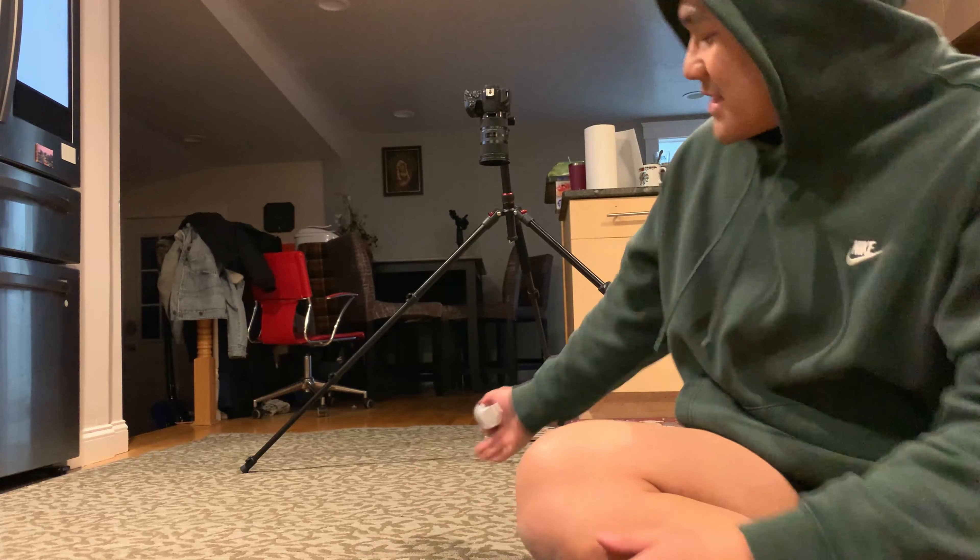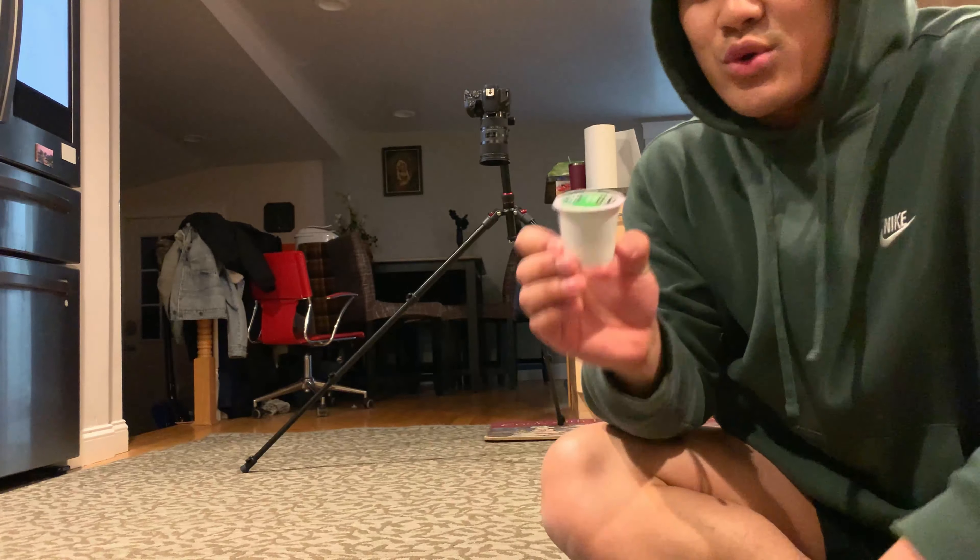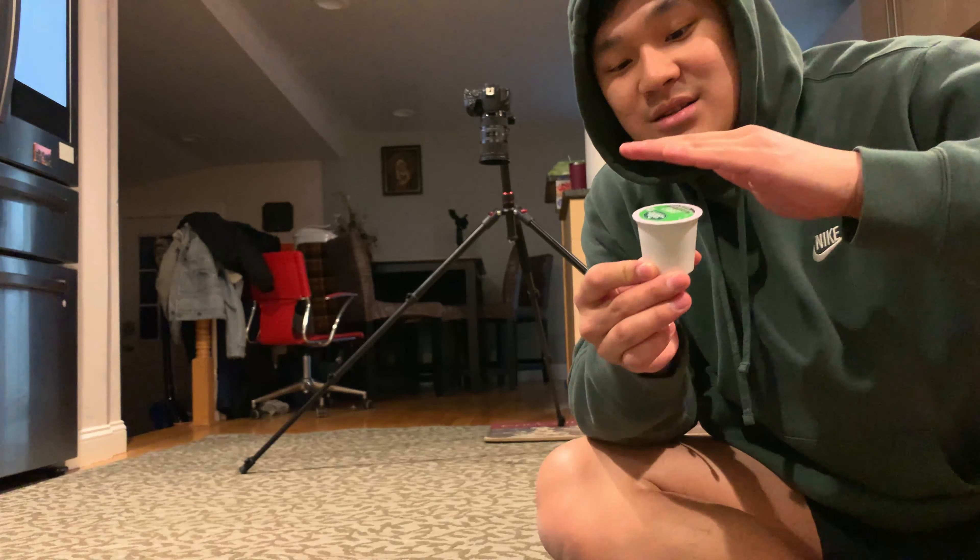Alright, so the next shot is on the floor. I have my tripod set up, and I'm about to throw the cake cup up towards the lens. It's gonna catch the logo in focus.